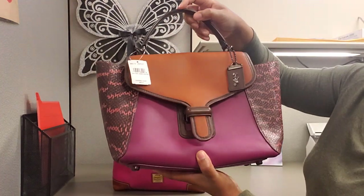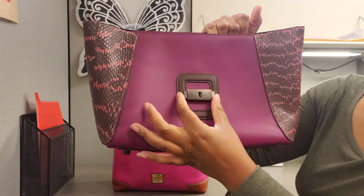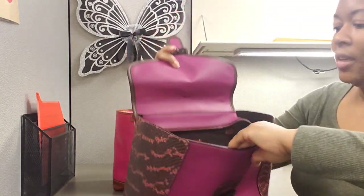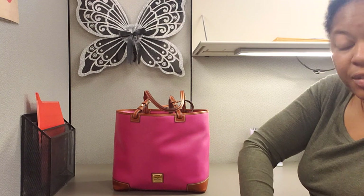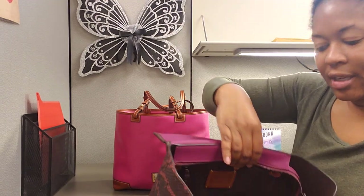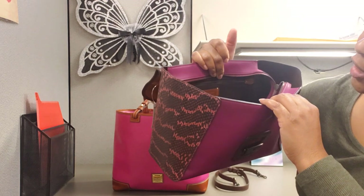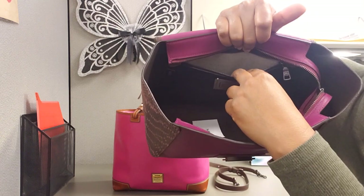To open up the bag, it has these two little — you squeeze them here and that unlocks it. You just squeeze them in and then it opens up. The bag was not stuffed when I got it. It does come with a strap, so I'll get into that. The inside of the bag is like that chocolate brown color — it looks dark because it is dark. It's really like a chocolate brown color. And you have a zipper pocket here in the back that runs along the back of the bag, and then you have that light color lining there.